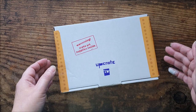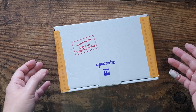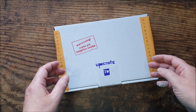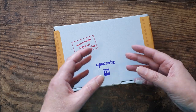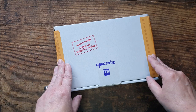Basically, Upcrate is a monthly art subscription box. The company is based in Germany and they ship worldwide for free. I'm here in the UK, so that's really good for me. We're very thin on the ground for art subscription boxes that don't cost the earth over here. So the fact that this one ships from Germany, which is quite quick to get here, and also free shipping, makes it quite good value for money.